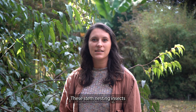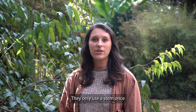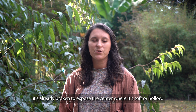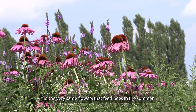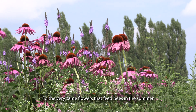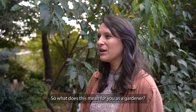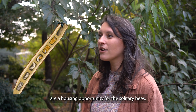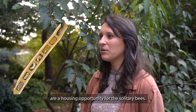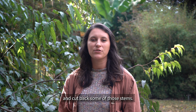These stem-nesting insects aren't aggressive to people and they don't damage the plant. They only use a stem once it's already broken to expose the center where it's soft or hollow. So the very same flowers that feed bees in the summer are attached to stems that bees might live inside later on. So what does this mean for you as a gardener? Those dead stems in your garden are a housing opportunity for solitary bees, but you might also want to tidy up at some point and cut back some of those stems.